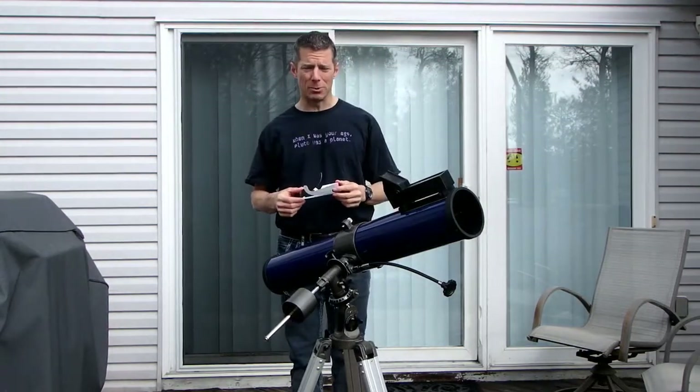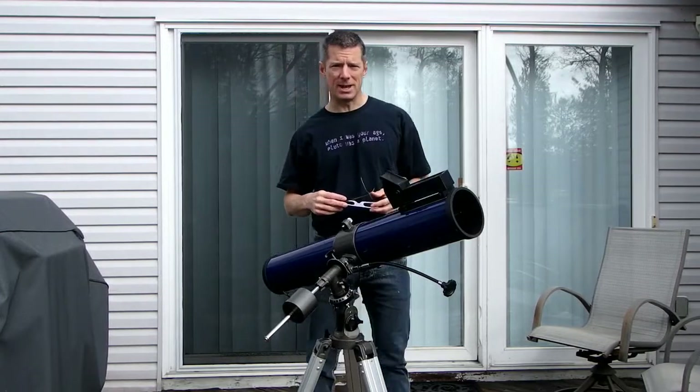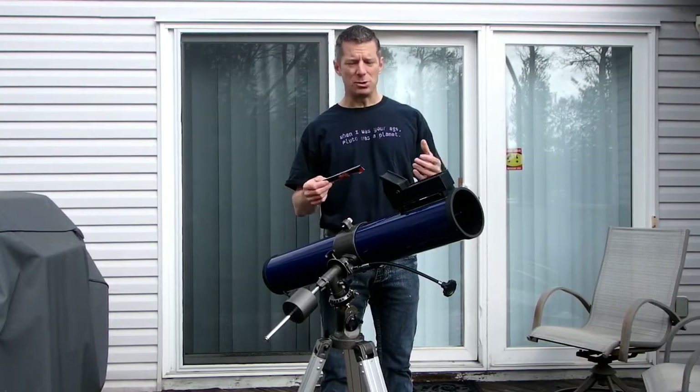Most of you have probably been told at some point: don't look directly at the Sun, you'll burn your eyes out. And you will do some serious damage to your retina. So how is it that we're able to observe the Sun safely using optical instruments?